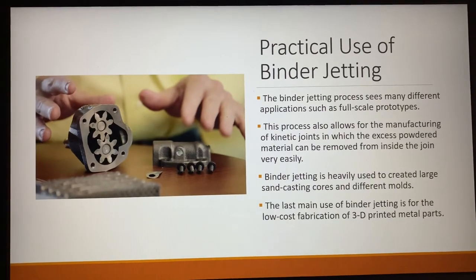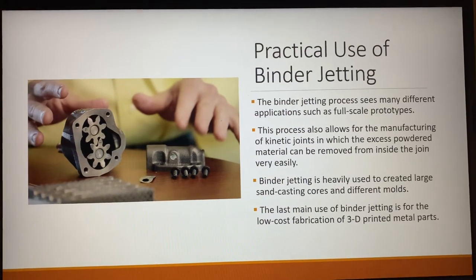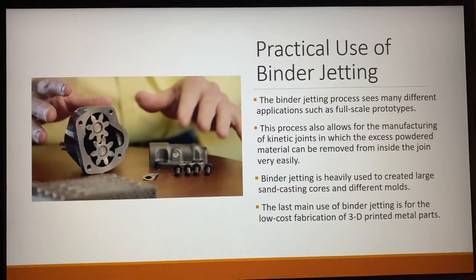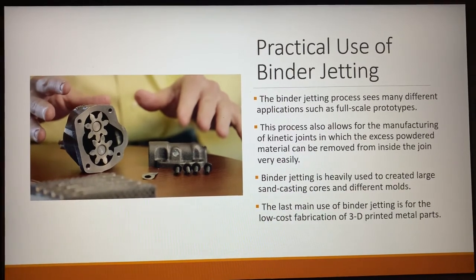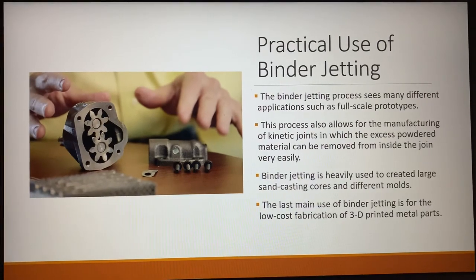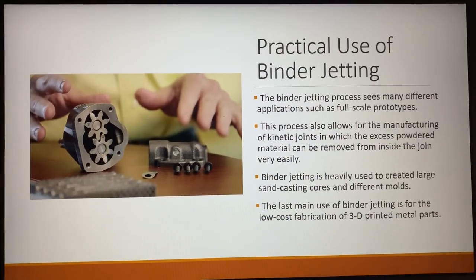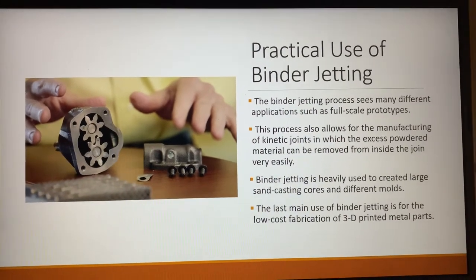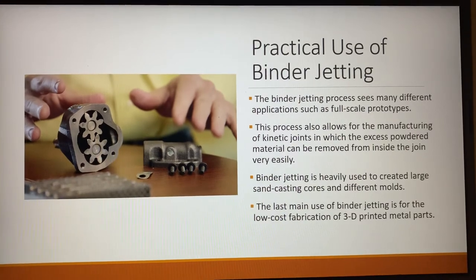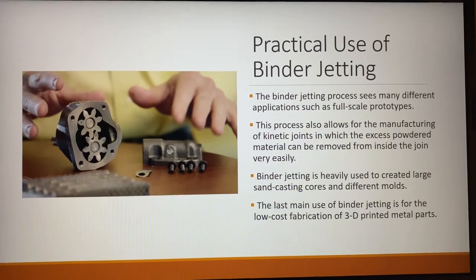Some of the practical uses seem to span many different applications, especially for full-scale prototypes. Another big advantage is that it allows for the manufacturing of kinetic joints, so you can create complex joints like the one pictured and easily spray out the excess powdered material with compressed air. It's also heavily used in creating large sandcasting cores and different types of molds, and can be used for low cost fabrication of metal parts as well.